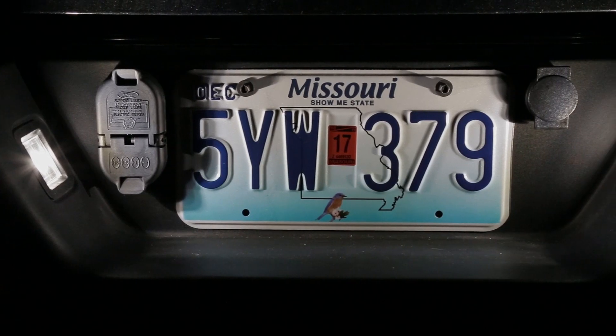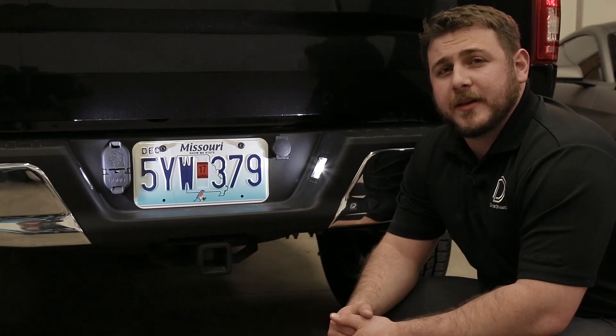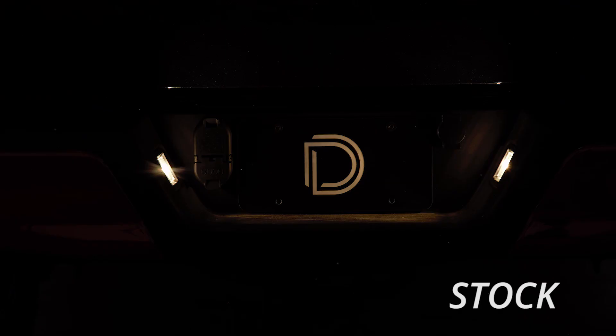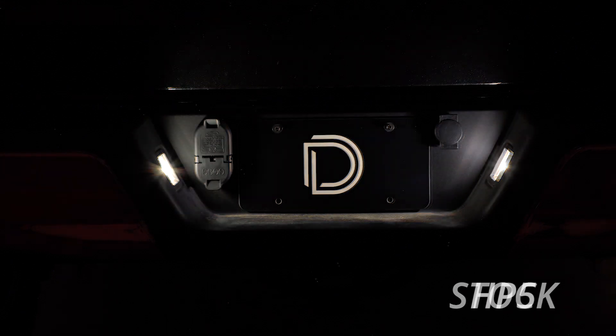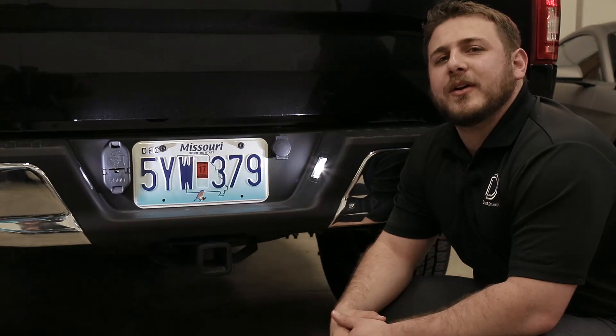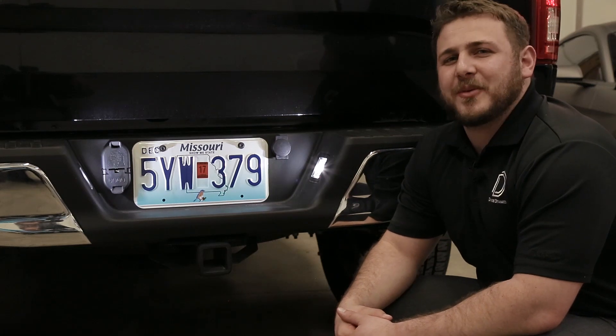Now that you've completed installation, you'll have a much more modern appearance on your license plate location thanks to these Diode Dynamics LED replacements. It only took a few minutes to install with no tools required. For more information on our products, visit our website DiodeDynamics.com, or use our dealer locator tool to find a dealer nearest you. Thanks for watching.